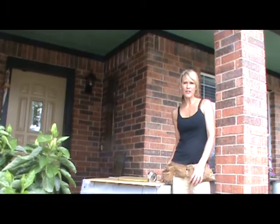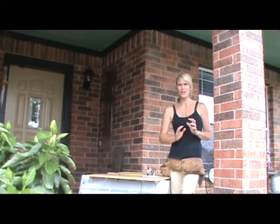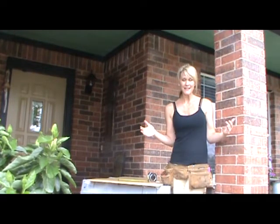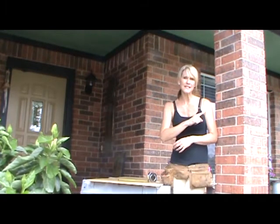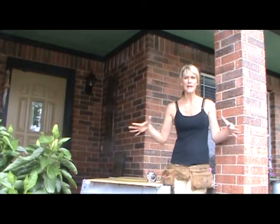Hey guys, it's Trish with Live Decorated out on my front porch with another project for today. I'm building some shelves for my laundry room. This is not a how-to video on how to build shelves. In fact, I should probably watch one of those before I get started. But there's no time — Cohen's down for a nap, Tiernan's with his daddy, and I've got to get this going.